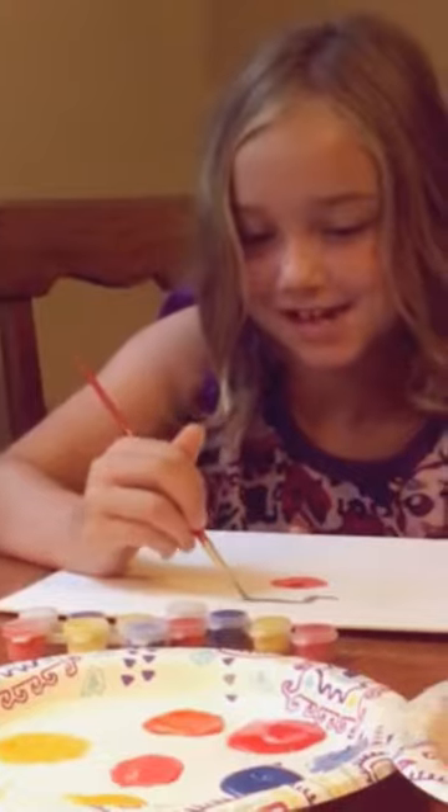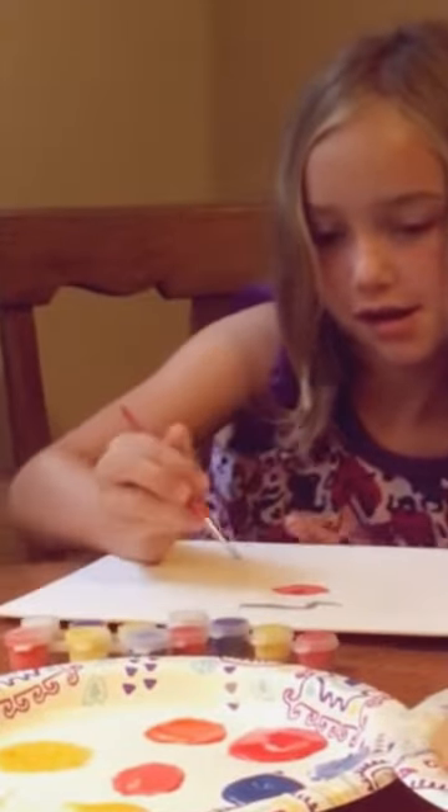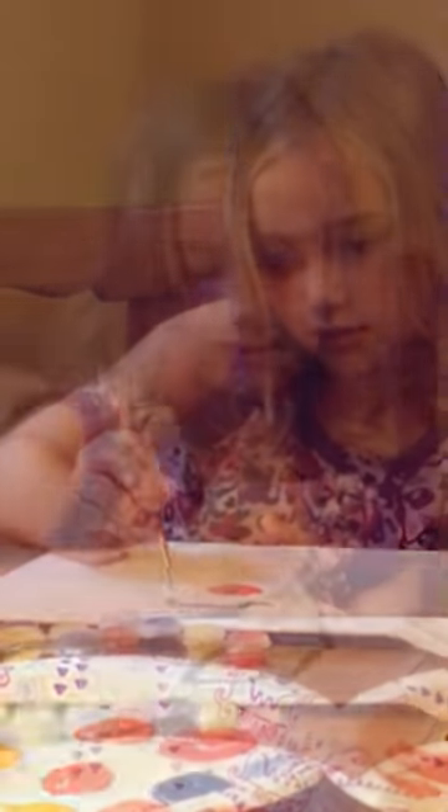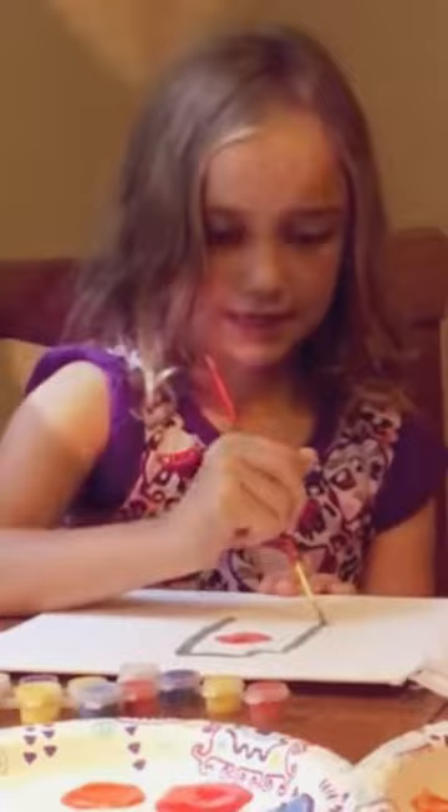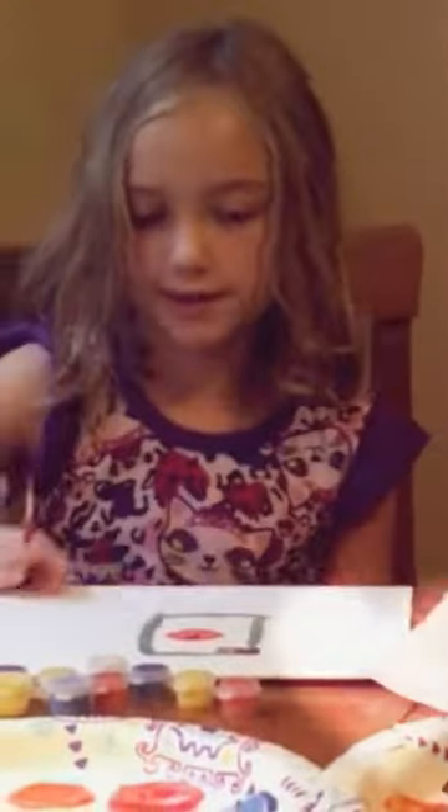Now let's take your time. We're at 3 minutes and 20 seconds. Here it is now. Nice, Amber. Good job.